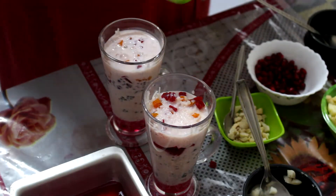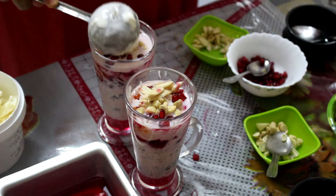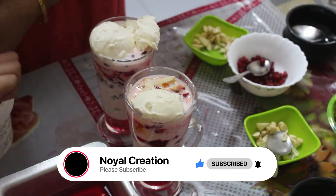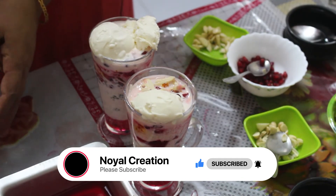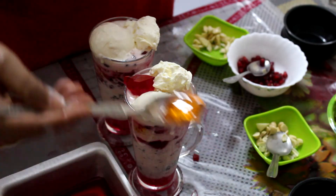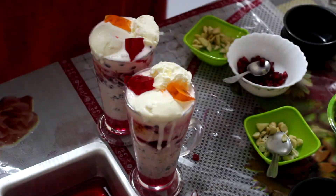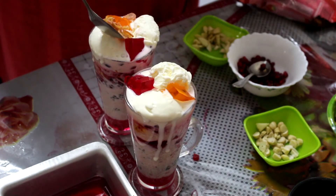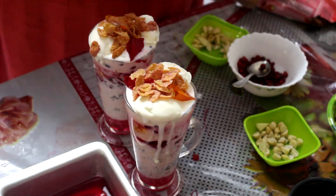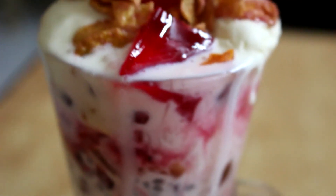Put the dried fruits — almond and cashew nut. Put it in the vanilla ice cream. Put it in the pot. Decorate with cornflakes. This is the taste of Royal Faludha.